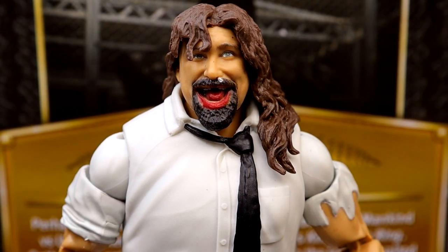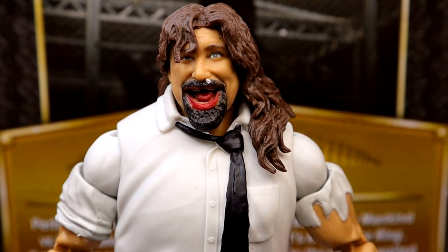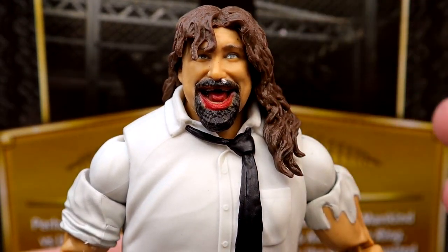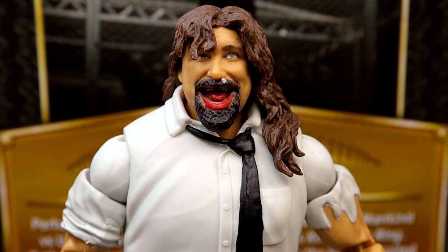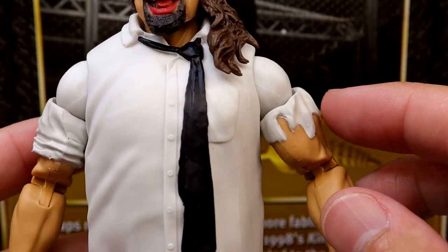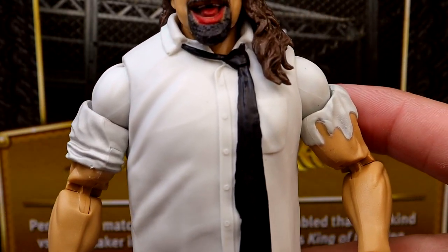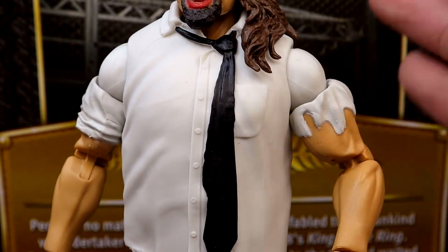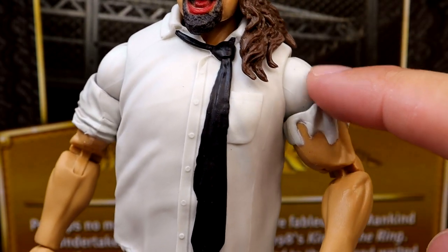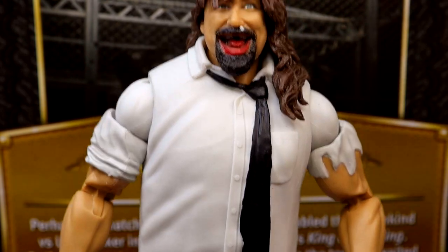Diving into Mankind himself — I like the head sculpt, but when you look at the complete body with the torso, it just looks jacked. You have a sculpted shirt with a tie, which is sculpted in place and doesn't flail around. There are sculpted sleeves, but I don't care for them because they look tight on his arms, like he's filling them out like a maximum sweat figure. His arms are too big and jacked, and then you have smaller shoulders, so it looks like a tight fit — just weird looking.